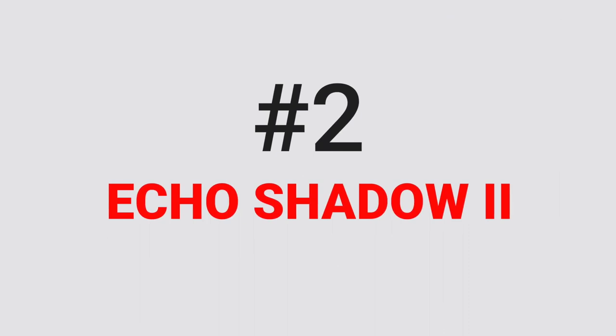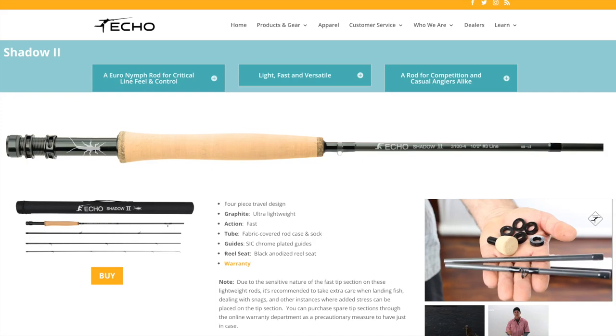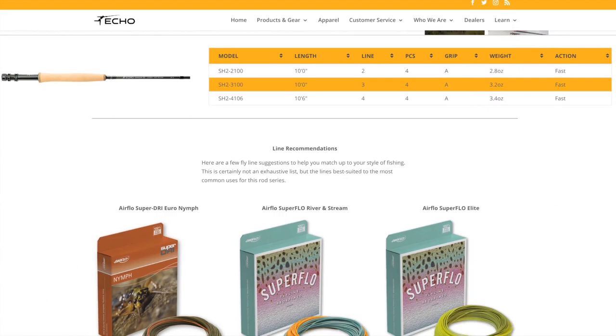Number two on this list is the Echo Shadow Two. The price comes in at $289. This is a ten foot, fast action rod. The pros are that it's a dedicated nymphing design with tremendous value for money. The con is that it doesn't fare well with long casts.